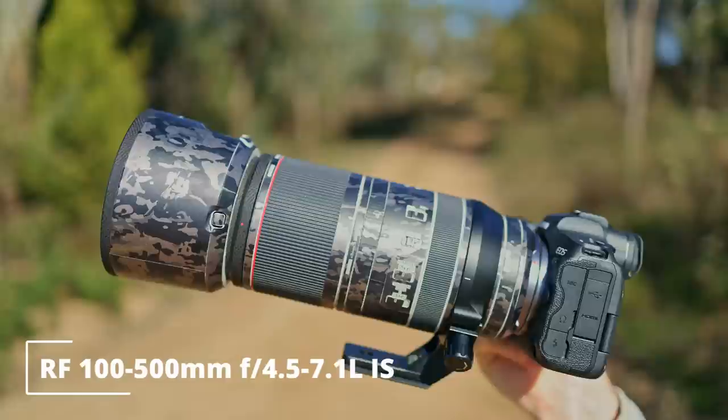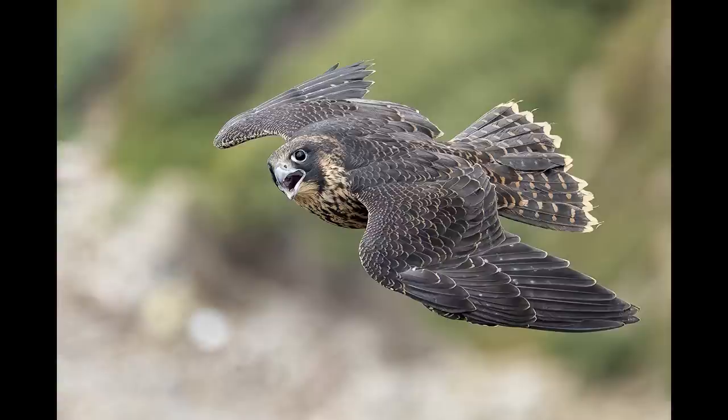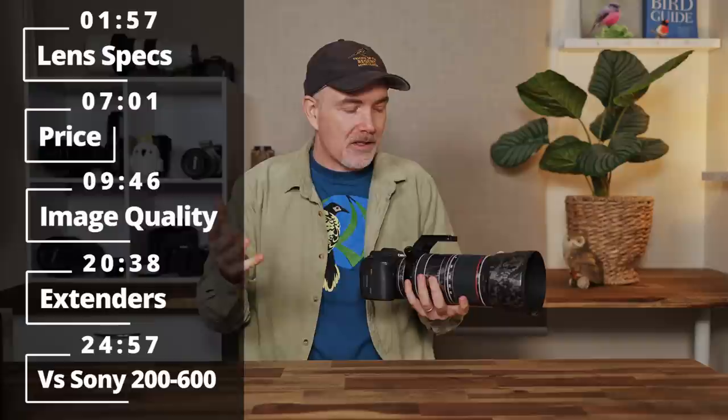G'day and welcome to the channel. In today's video I'm reviewing the very popular Canon RF 100-500 from the perspective of a wildlife photographer. I've personally owned this lens since 2021 and used it extensively in the field. I'm going to share amazing images from myself and my members, covering the strengths, weaknesses, and answering all the common questions. For full disclosure, I purchased this lens with my own money — Canon have no say over this review whatsoever.